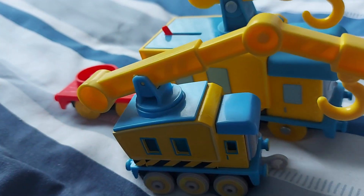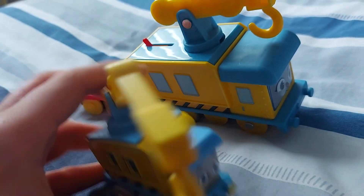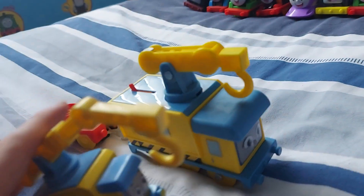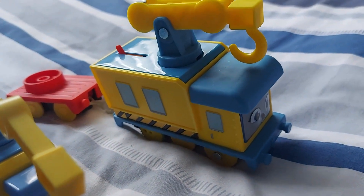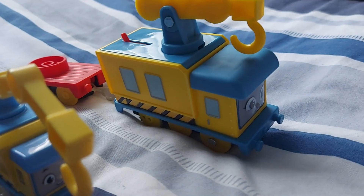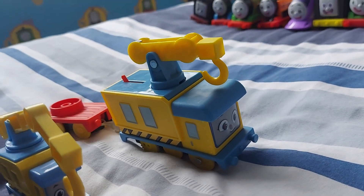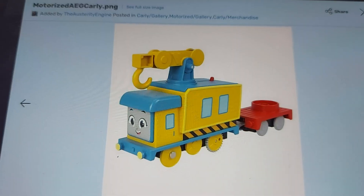Looking at the push-on form, Carly's hook in the push-on can't do the rotation thing. However, it does have painted buffers — and of course the motorized ones were never painted buffers, except for Diesel for some reason. But what if I told you Carly was meant to have painted buffers? In fact, a whole new mold was originally used for Carly, and I'm going to show you the prototype right now.